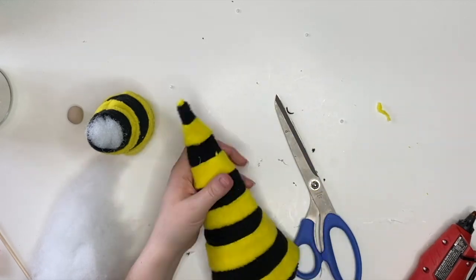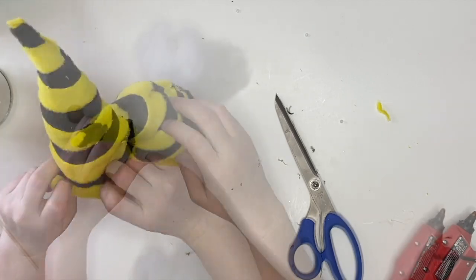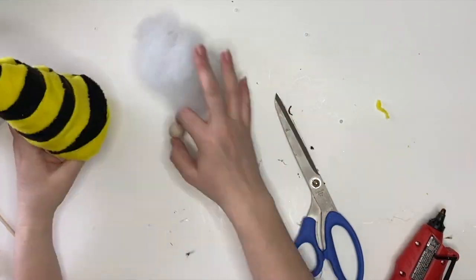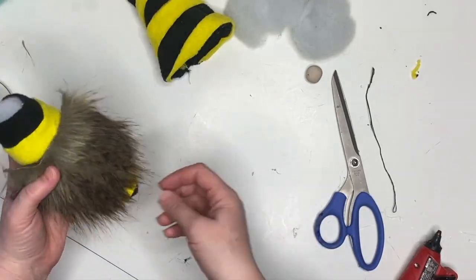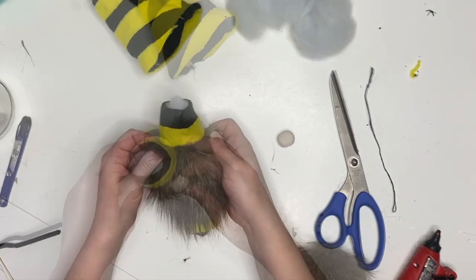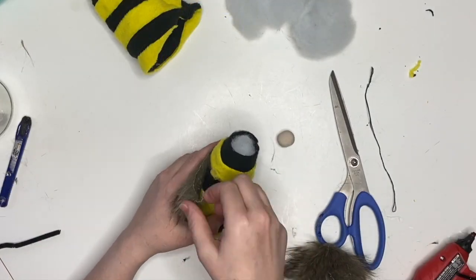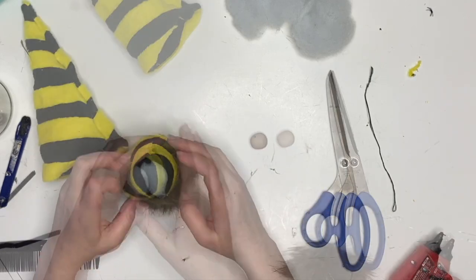First up I'm going to add a little bit of polyfill into the very tip of the hat, making sure I like everything and where it is. Then I'm going to cut my beard and attach that with hot glue. I like to make sure it looks good after it's attached, so I just do the top first and then when I like everything I glue the entire beard down.